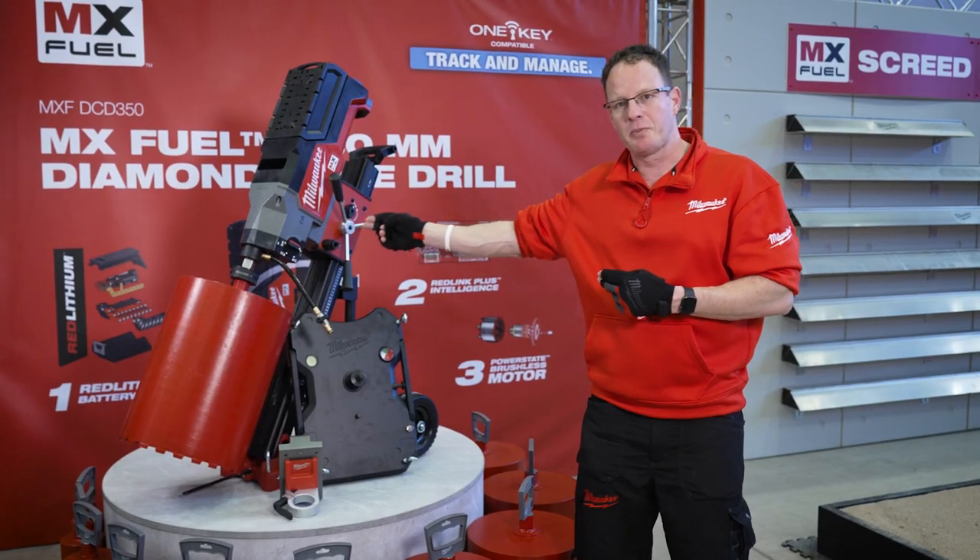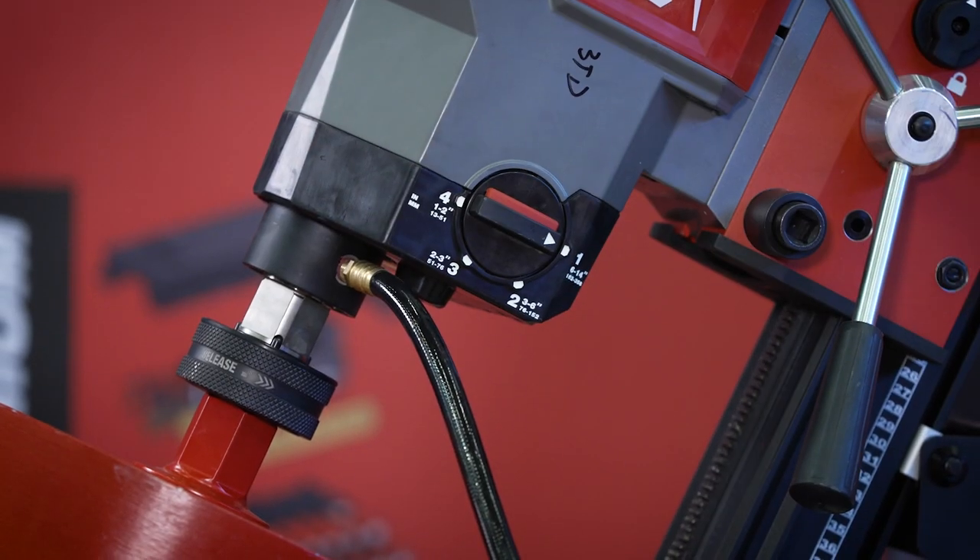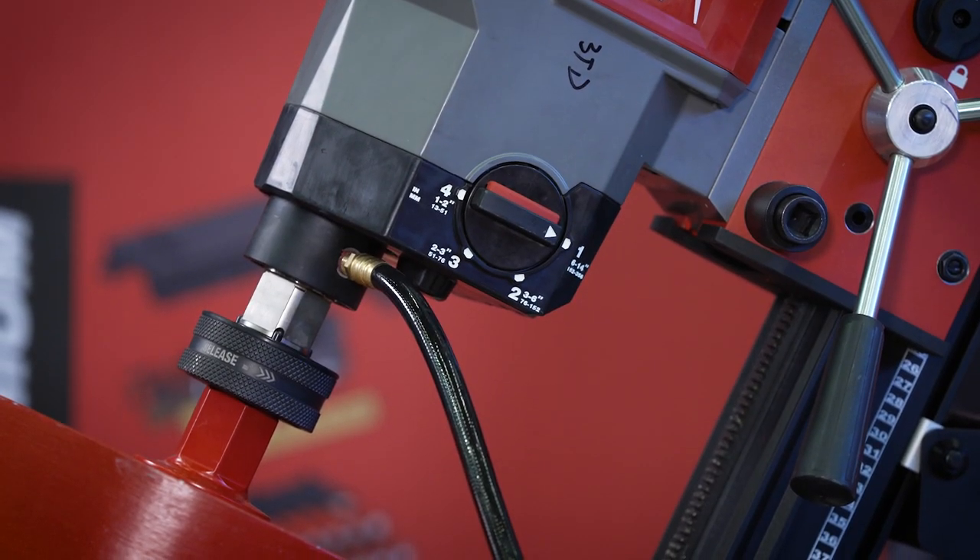The tool is a 4-speed model and it is clearly indicated on the tool which speed is best for which diameter range.